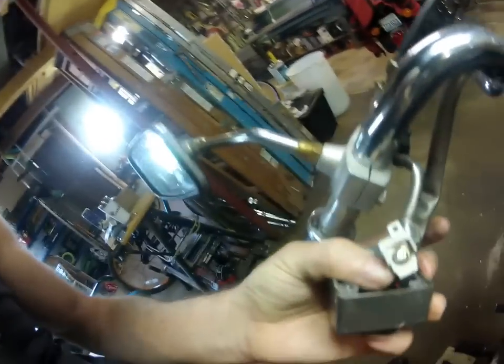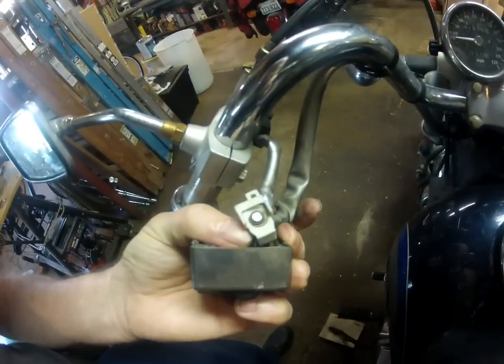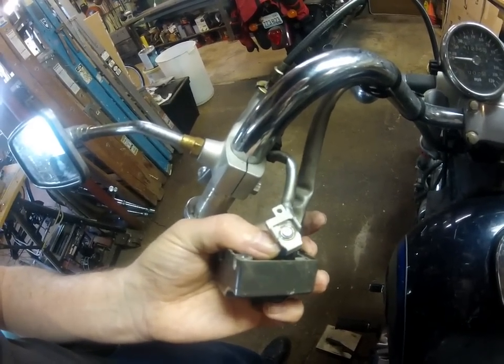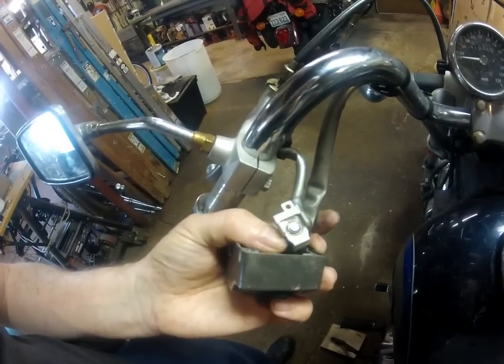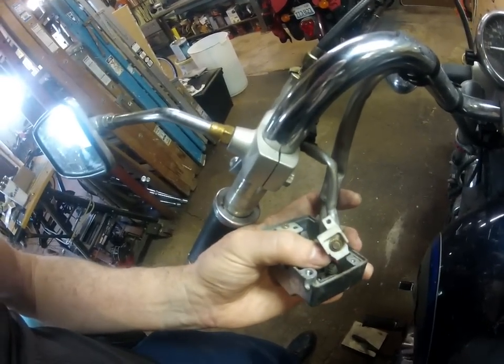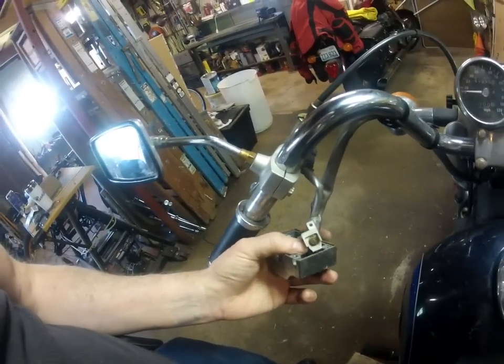Now let's take a look at the other contact — it was kind of dark and pitted, now it's nice and shiny. There are still a couple of little pits in places, but I don't want to go too crazy scraping it down because there's only so much material and I want it to work again. Now it's just a matter of checking the spring.